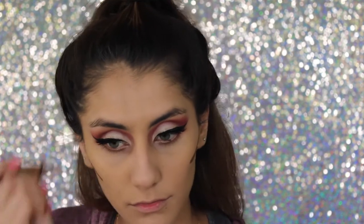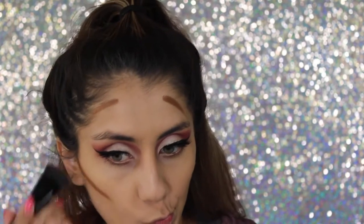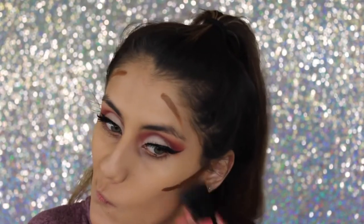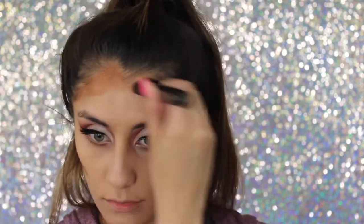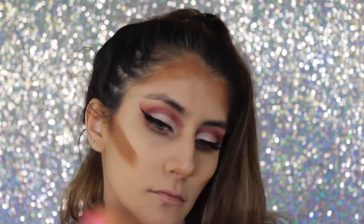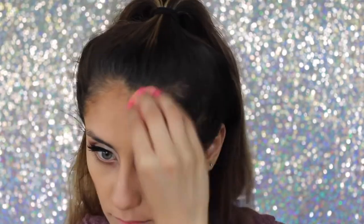I skipped the foundation part because I feel like it's the same thing in every video. Moving on to contour, I'm taking the LA Girl Beautiful Bronze contour and applying that on my cheekbones, forehead, and chin. I'm gonna blend that out with the ELF flat top brush, then go in with the beauty blender to make sure everything is nice and blended.